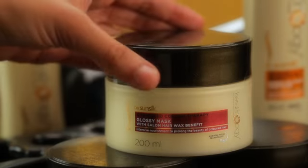Next, we apply Sunsilk Keratinology's Glossy Hair Mask. Now we rinse that off.